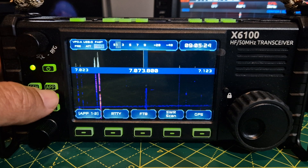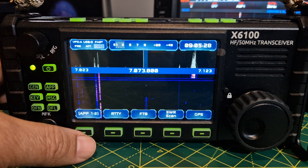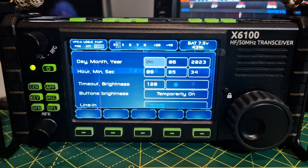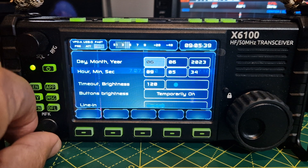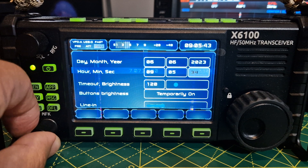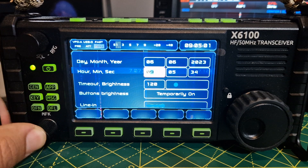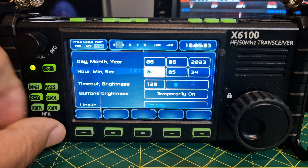If you press the app button, then press the bottom left button and keep pressing it, you get to the settings menu. You can change items by turning the MFK knob. For example, here's the time — press it and you can change the right or left digit. Press it again to go to the left digit. At the moment it's 9 a.m.